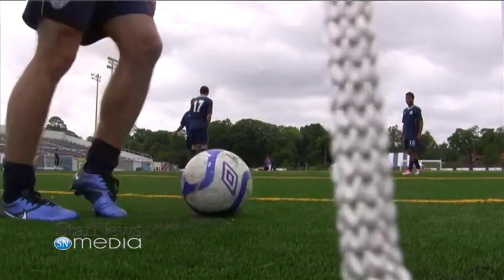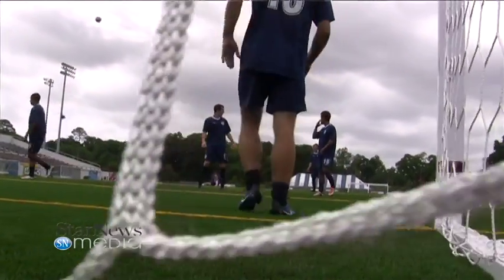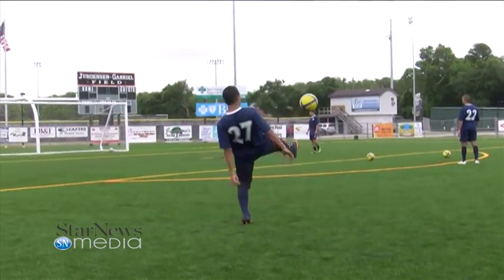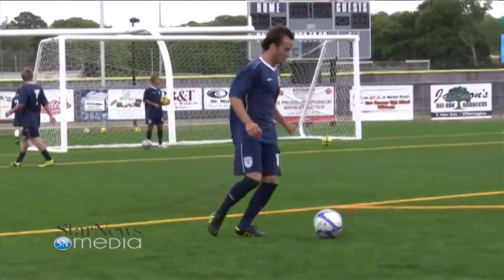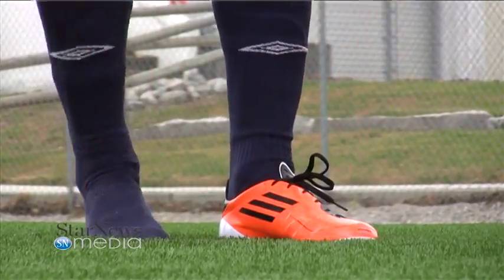You got to get used to cutting, turning, getting the ball, receiving the ball, passing the ball, striking the ball. When you play on it, it's a little difficult. The ball rolling coming to you is different. The grass is a lot softer — it's a lot harder of a surface. So changing your boots is probably proper for this situation.